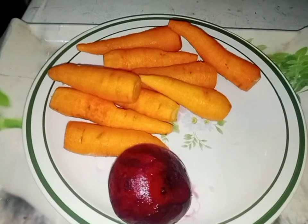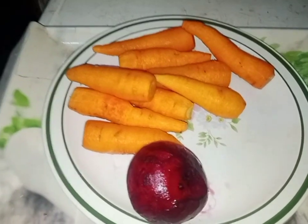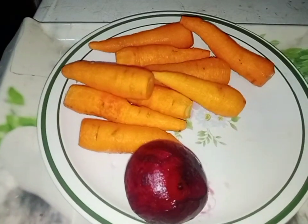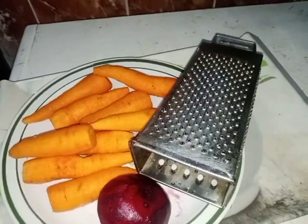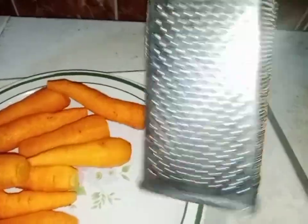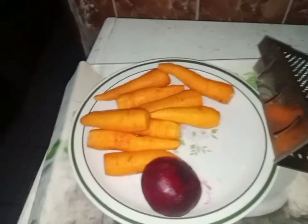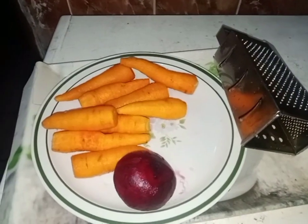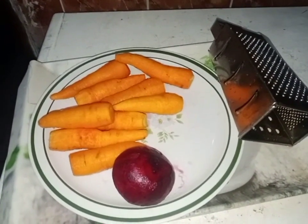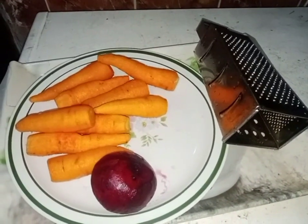If you have a blender, you can cut the beetroot into tiny pieces, put it inside your blender, add a little water, blend it, then filter it. For people that don't have a blender, you can grate it with a grater — it comes out very well. I'm going to grate it now using this grater.